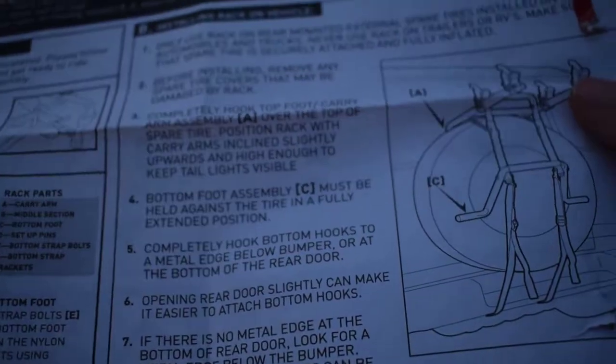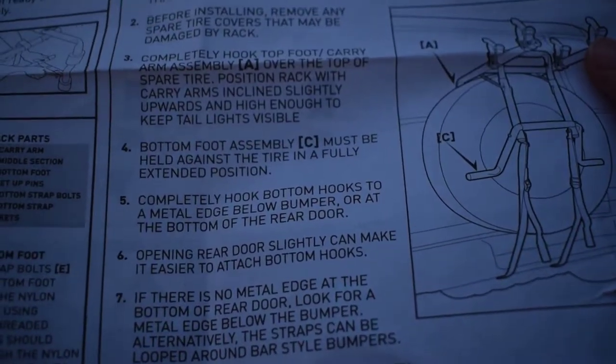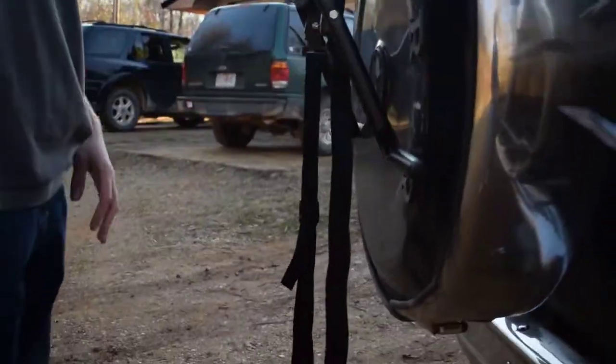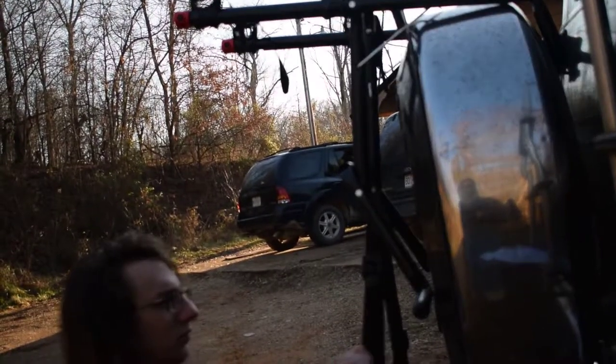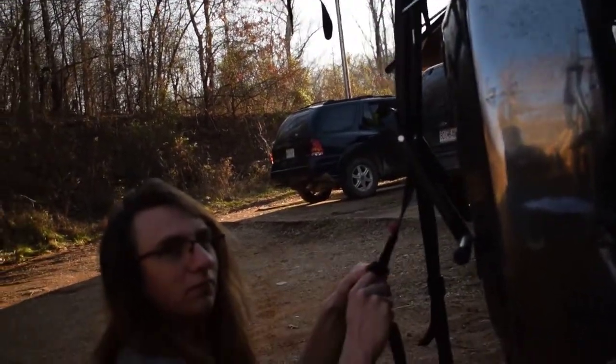Those little hooks on the bottom — completely hook bottom hooks to a metal edge below the bumper or at the bottom of the rear door. Someone's just going to take our bikes. Take this off and then we go home, now we want our bikes. Our bikes are like $100, dude.